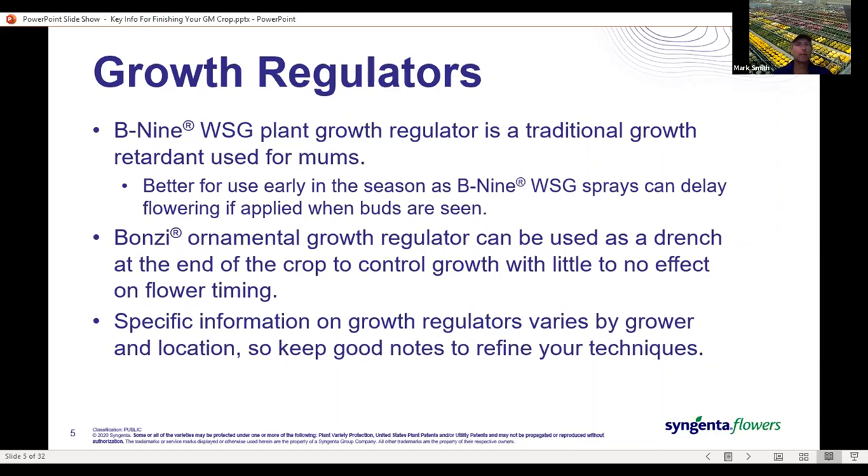The big thing about growth regulators is that what works for you may not work for somebody else. Keep good notes on what you've done and what the conditions are so that you can refine and change your timing or concentrations and make things better year after year.